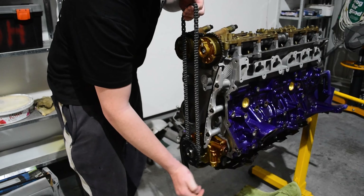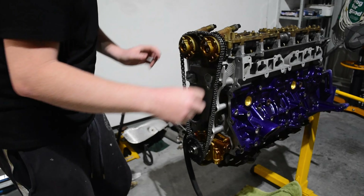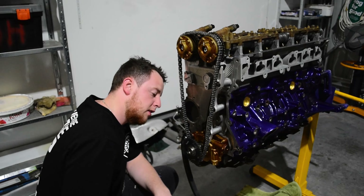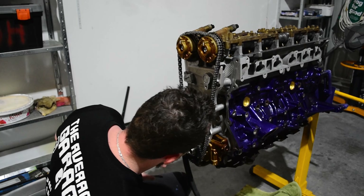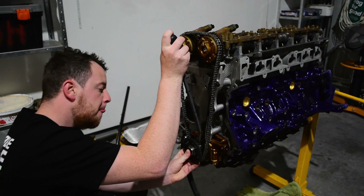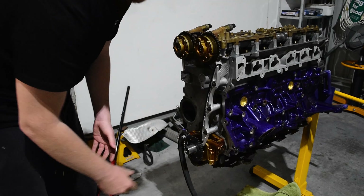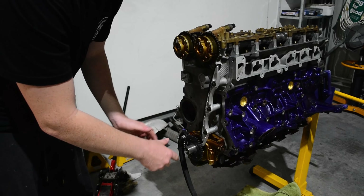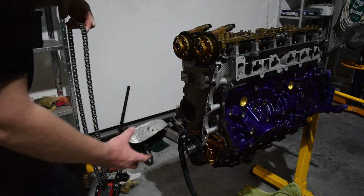I had a bit of trouble fitting the crank sprocket here — I should have checked this first. This isn't uncommon as there's supposed to be a nice tight fit on the crank. I did need to open up the keyway just by a fraction to allow it to slide on and off properly. It's still a snug fit but I had to remove a little material. Be very careful — if you remove too much, the sprocket will become loose on the crank, shear the key, throw your timing out, and inevitably destroy the motor.